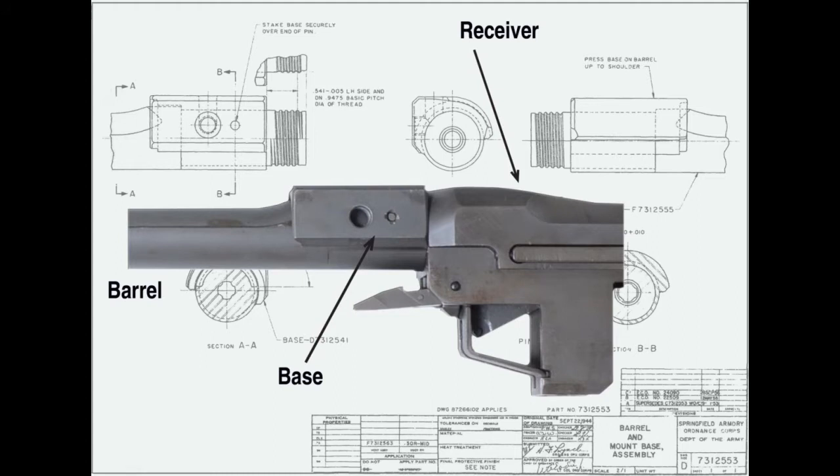All M1D barrels were turned down at the breech end to one inch in diameter to accept the base. With basic machining skills, any M1 Garand barrel can be removed from the receiver and machined on a lathe with a reproduction base slipped on. But all original M1D barrels were manufactured at the Springfield Armory and were marked with the drawing number D731-2555. Before November 1952, the drawing number was on the top of the barrel; after, the marking was on the right side, invisible when the operating rod was drawn back. If it does not have this drawing number, the barrel on an M1D is a fake.